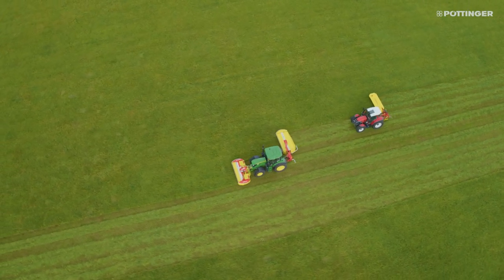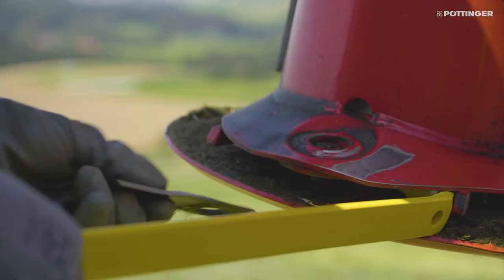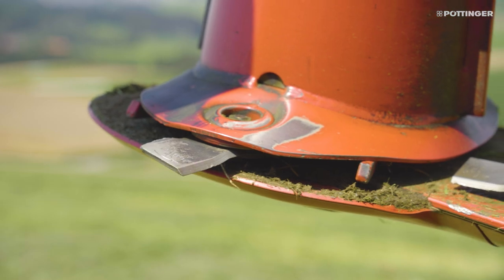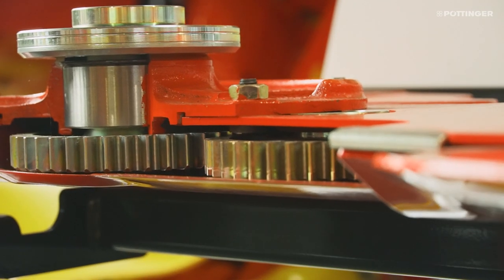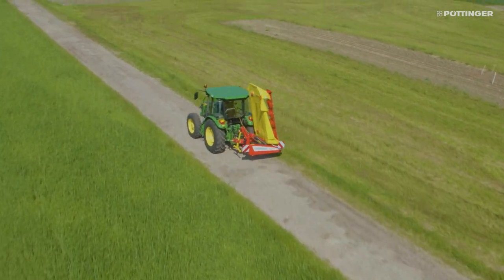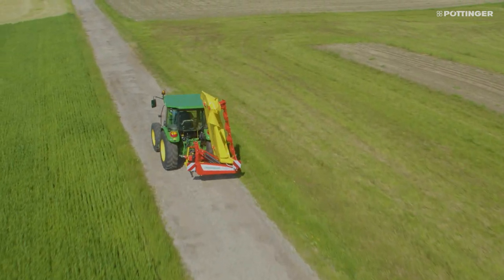There are some things that the two series have in common — for example, the cutter bar. The technology here is identical. The quick change blade system, the flat design, and the three-drive drivetrain are just some of the advantages. Both series also have a very compact transport position.